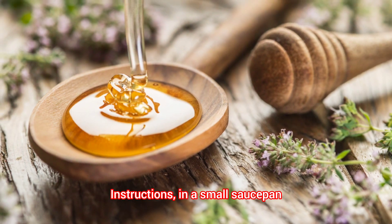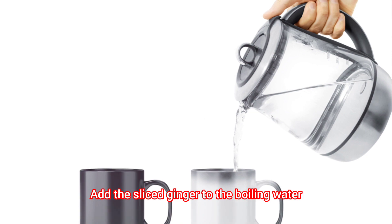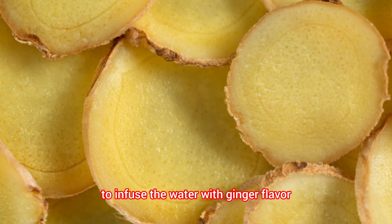Instructions: in a small saucepan, bring two cups of water to a boil. Add the sliced ginger to the boiling water and let it simmer for about five to ten minutes to infuse the water with ginger flavor.